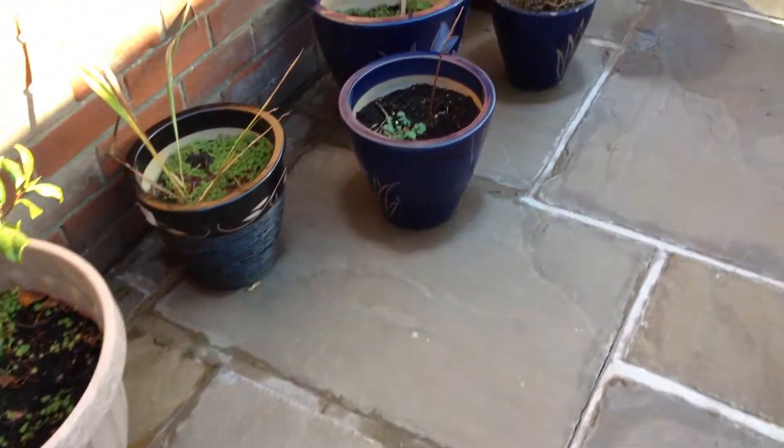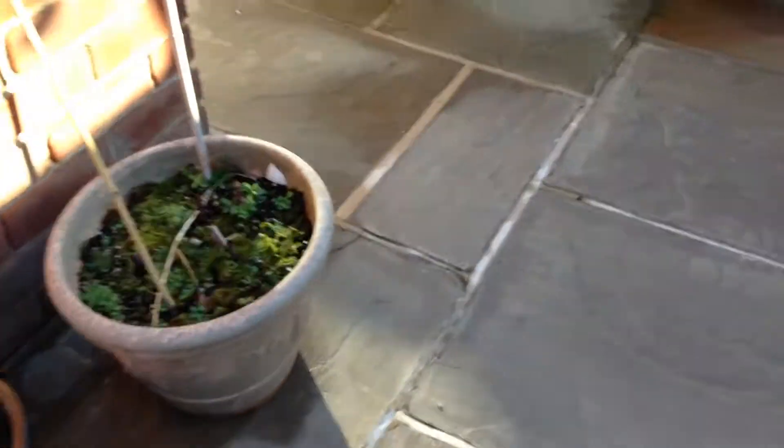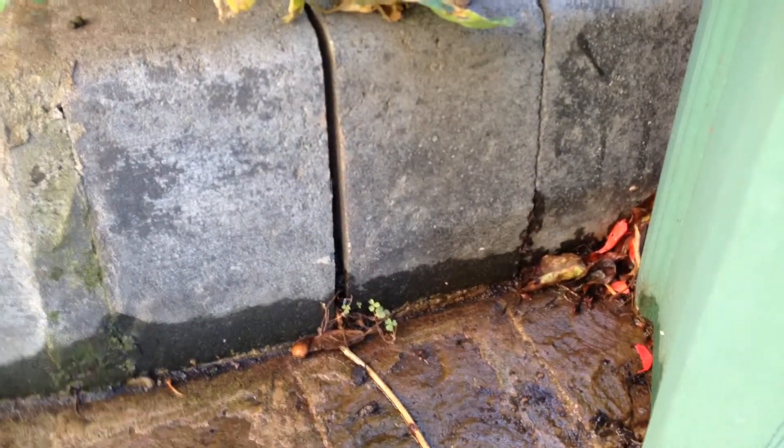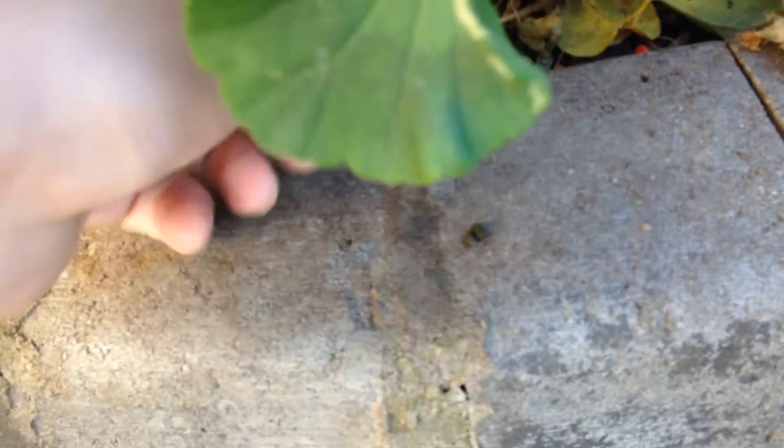The tube runs all the way under all these pots and the flags, and it's supposed to come out there where it's not pointed. In their wisdom, they've cut the tube and pointed it in to here. And that's the other end of the cable, and there's no play on there whatsoever.